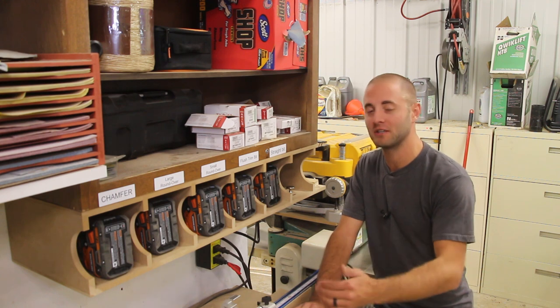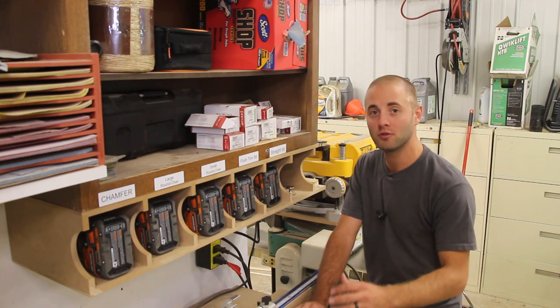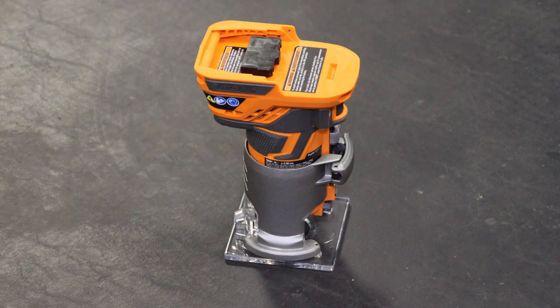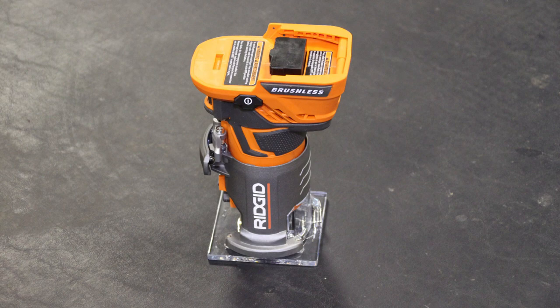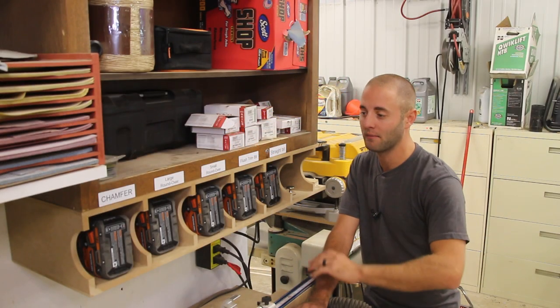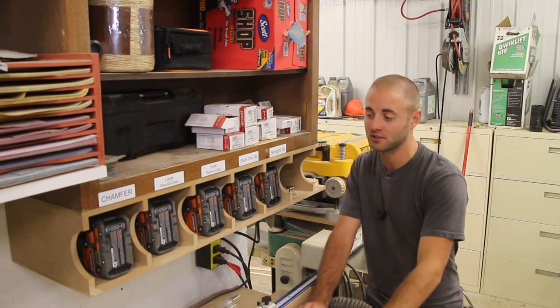During the construction of a project, I found myself changing bits quite a bit in routers or trim routers. I use trim routers quite often, especially with the new Ridgid brushless 18-volt router that came out. Not having a cord is so nice to be able to just cruise around the shop, do anything you need to do in your project, and you don't have to worry about fussing with a cord.